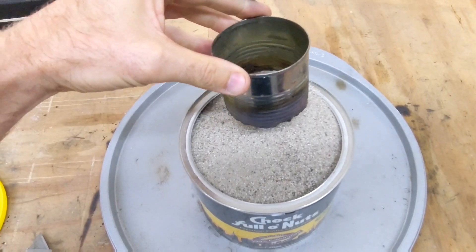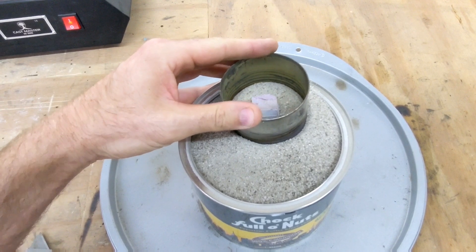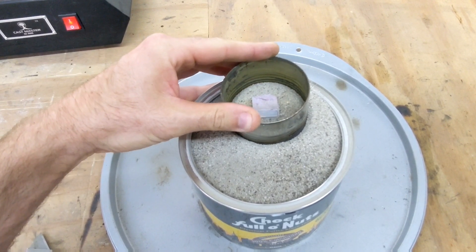It's a good idea to place a can over and around the styrofoam to act as a pouring basin to hold the metal leading down to the styrofoam.